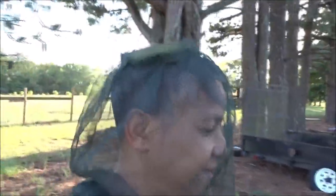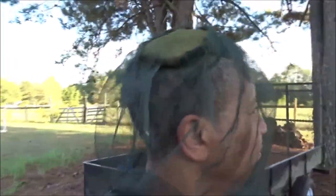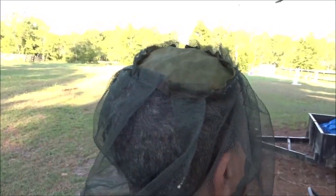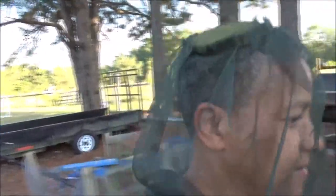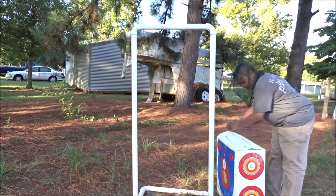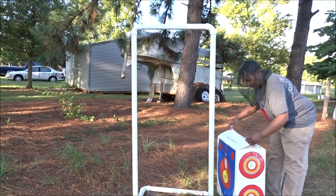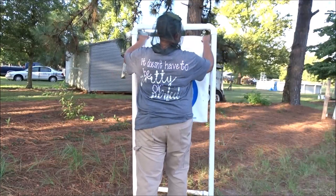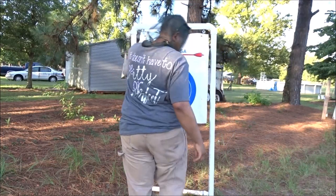I'm so excited I can't hardly stand it. I'm going to show y'all how we have these set up. They're not all set up the same — they're set up at different angles just to give it a little bit of a challenge.